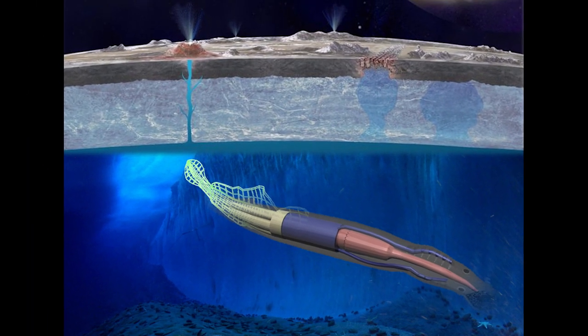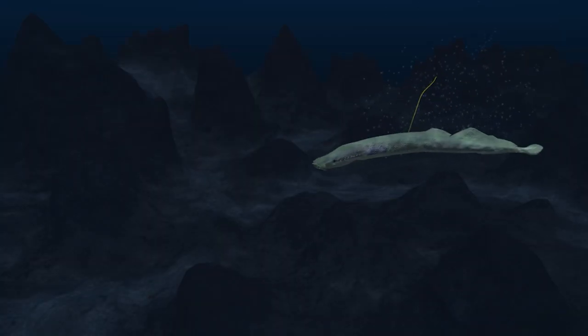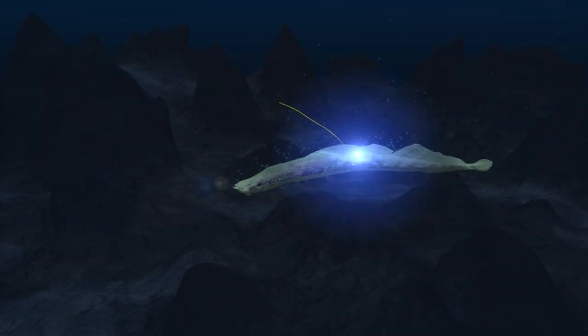Here's the big picture. This is the rover we're calling it. As it appears here, it looks like an eel. It's a bio-inspired soft robotic rover.